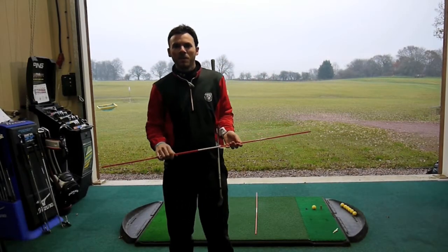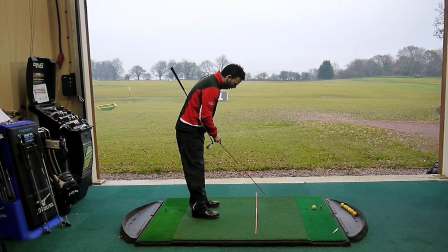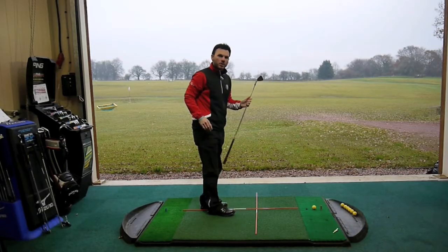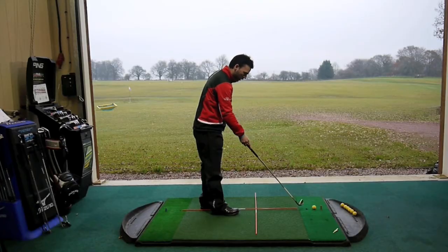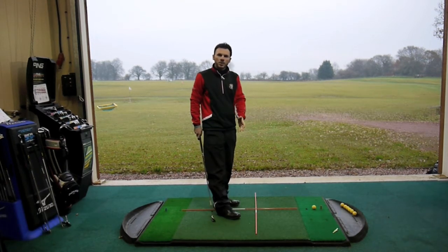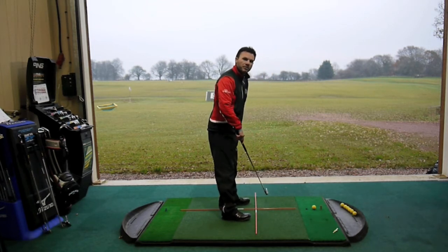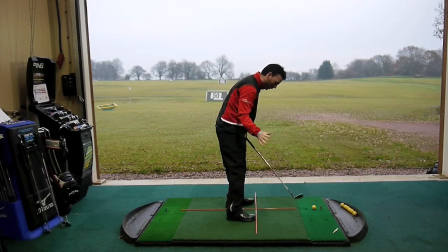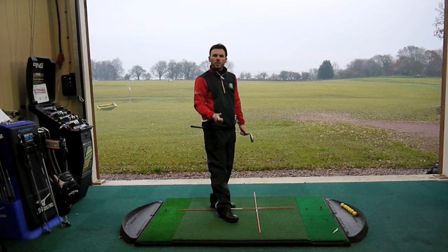Now that we're properly aimed and aligned to our chosen target, we're going to use the second stick for ball position. We place the stick down so it's pointing straight towards our golf ball, creating a set-square type effect as you look down over the stick towards your ball. We recommend keeping the ball position constant — when the ball's on the floor on the range, we like to see it ever so slightly forwards of centre. This enables you to move forwards in your forward swing to strike that ball really positively down the target line.